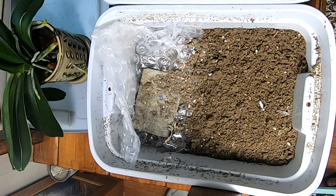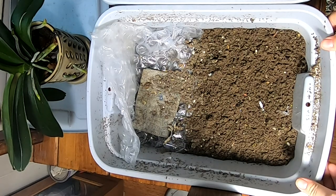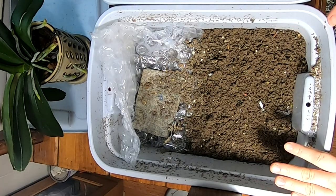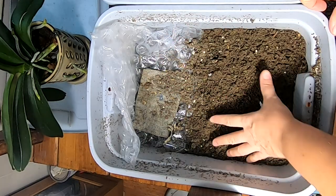Hey guys, it's Ann over at Plant Obsessed and today we're going to take a look in on the formerly known as cocoon-only bins that I'm trying to migrate to the other side.